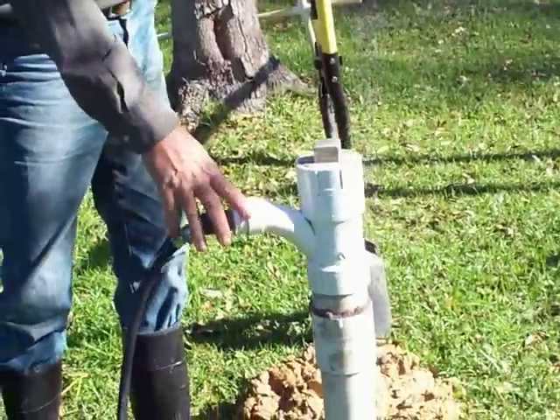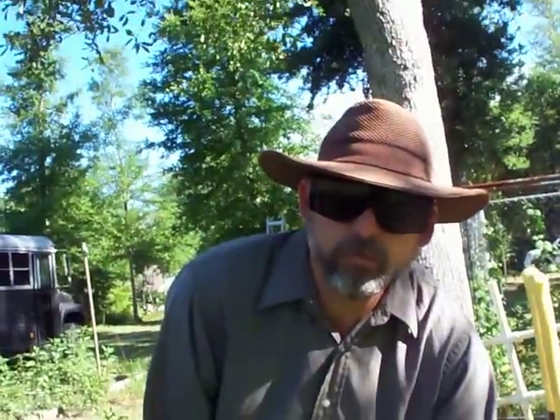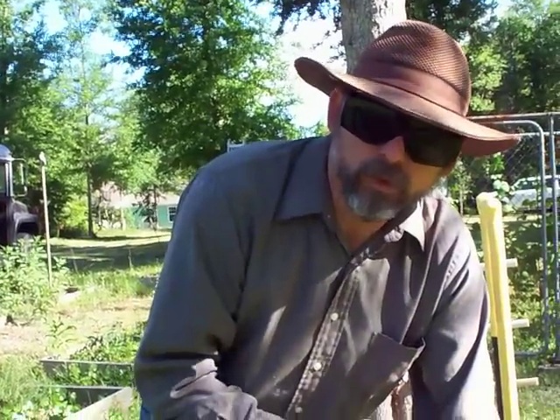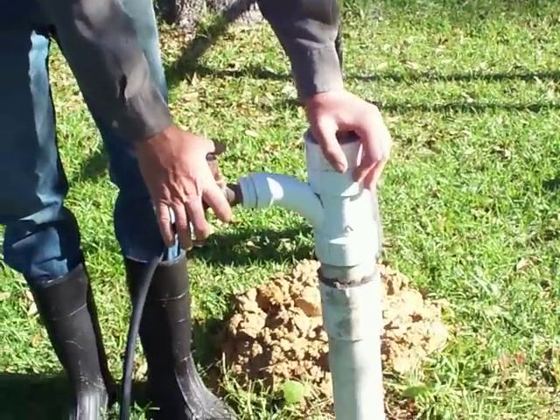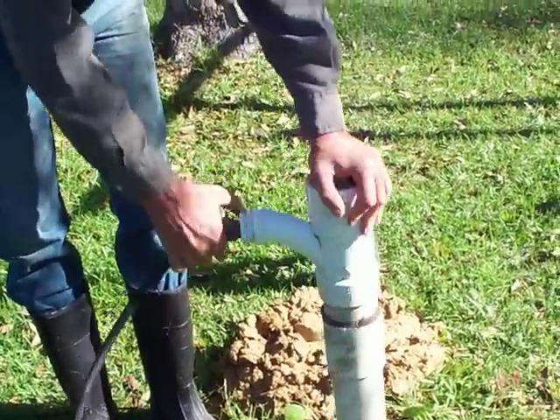I've already dug a hole with the post hole digger, and you're going to have to do that because a jet will not go through roots — it won't go through grass roots, shrub roots, or tree roots. You're going to have to make sure to get the living organisms dug away so you can get your jet into some dirt. It won't dig through hard clay or rock; it'll only dig through loose, sandy soil. It can be sandy clay — I think I'm in sandy clay right now.